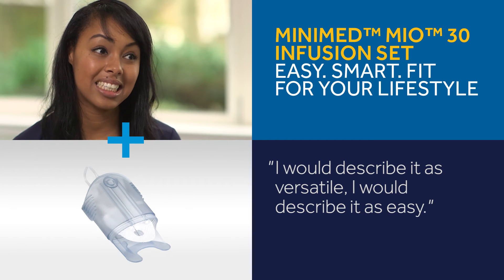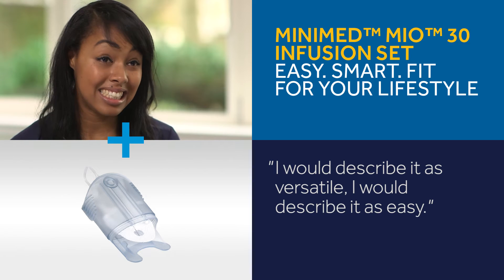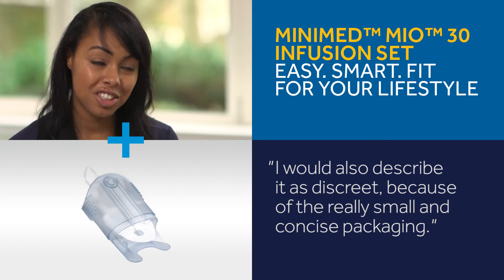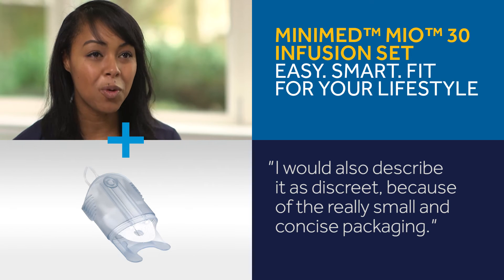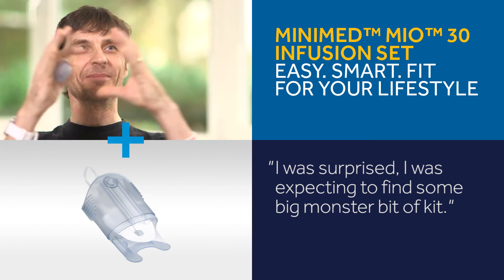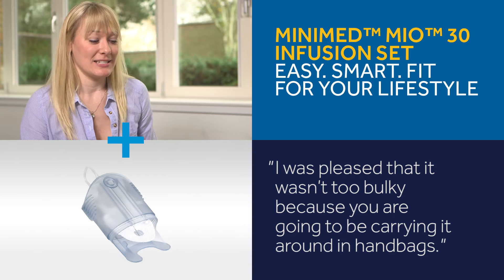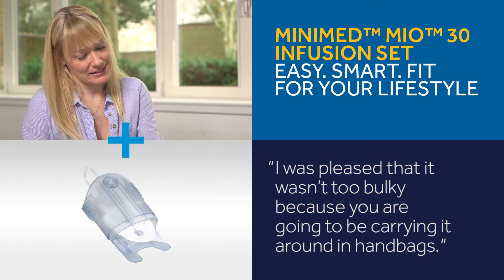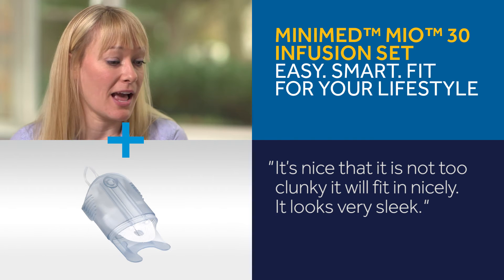I would describe it as versatile, easy, and discreet, actually, because of the really small and concise packaging. I was surprised — I was expecting to find some big monster of a bit of kit. I was pleased it wasn't too bulky because if you're going to be carrying it around in handbags, it's nice that it's not too clunky. It will fit in nicely. It looks very sleek.